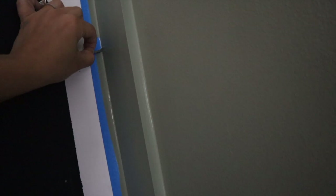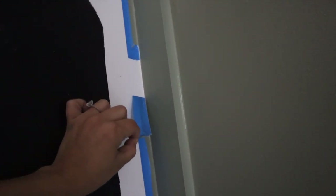I'm always so nervous to take the tape off because this could add like a whole other hour to my job. So satisfying.